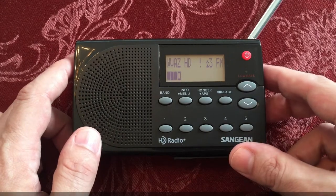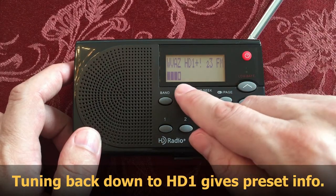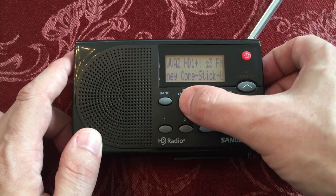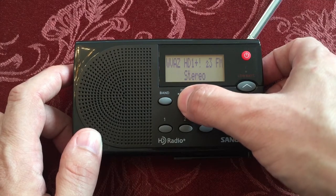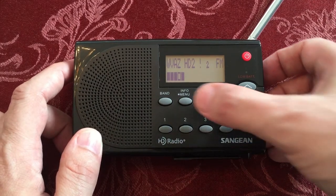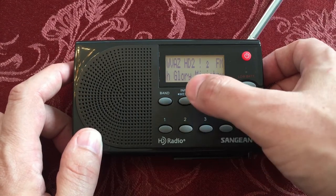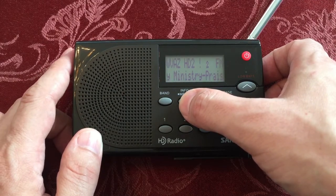Okay, here we go — preset three. So this one may not come in; it's right on that borderline. We got it. So we can info it, and we can see what's going on here — soft R&B. Go back to the second station. Looks like a Christian music station underneath that one.